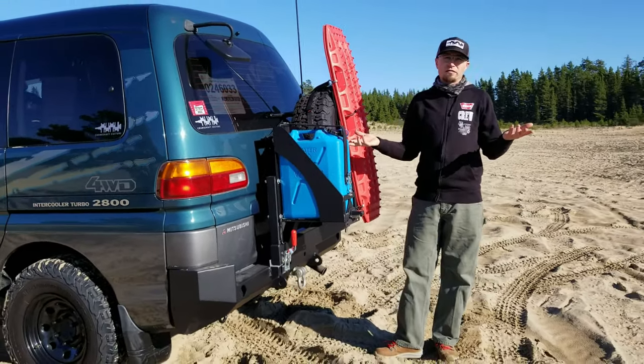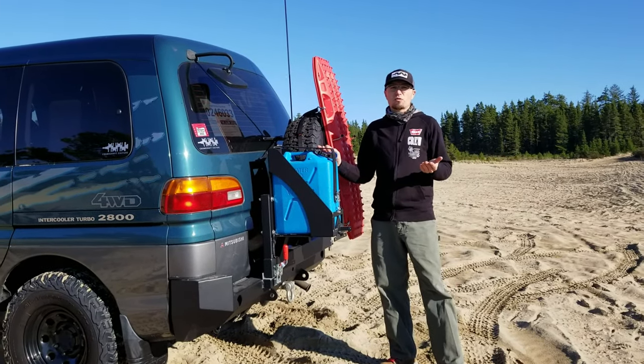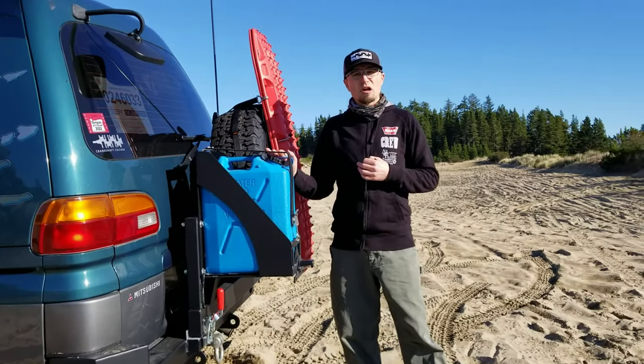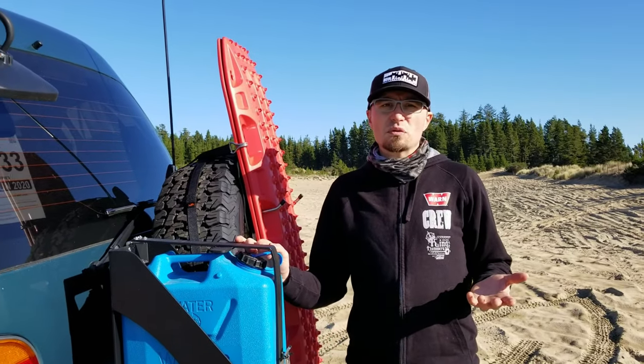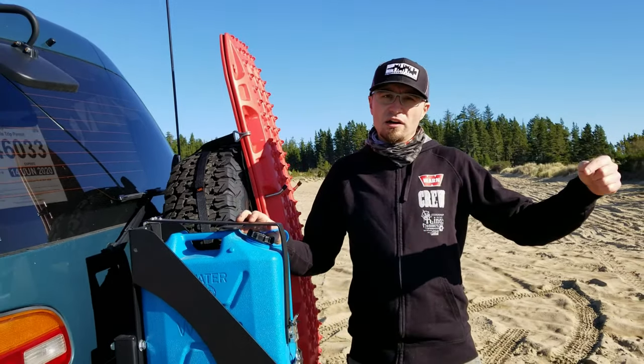Why aren't we carrying fuel instead of water? Well, we just installed a brand new 125-liter — which is about 33 gallons — long-range automotive tank brought in through Long Range America. That allows us to carry a lot more fuel, so we don't need to carry extra fuel here; we're carrying it under there.